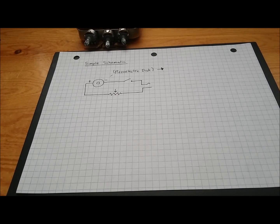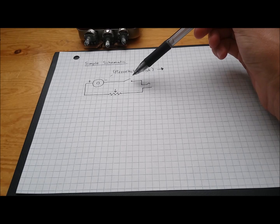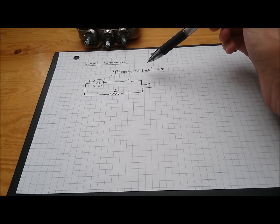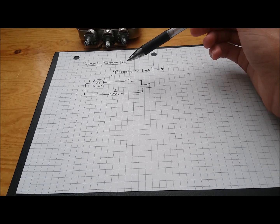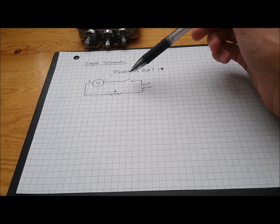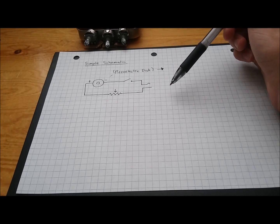So here's a simple schematic. You've got your piezoelectric disc right here, a potentiometer, a switch, and then your output. How the piezoelectric disc works is normally it's used as a buzzer — you send current into it and it vibrates the actual crystal structure. What we're doing is vibrating the structure of the crystal to get electrical impulses out of it. And we need an amplifier to actually make those sounds a lot louder.